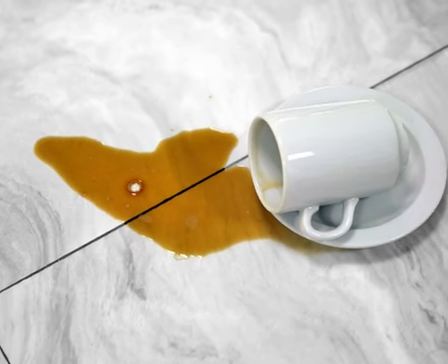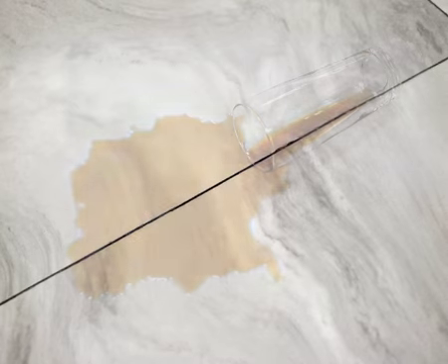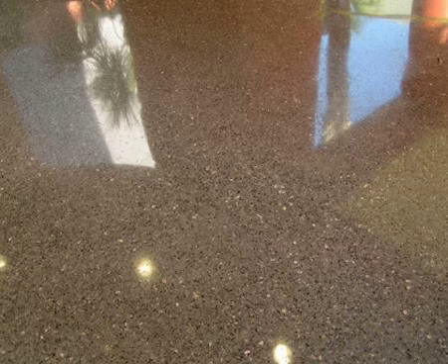HG Natural Stone Stain Colour Remover simply removes coffee, tea, wine, cola and other coloured stains from marble and all other calciferous natural stone floors.